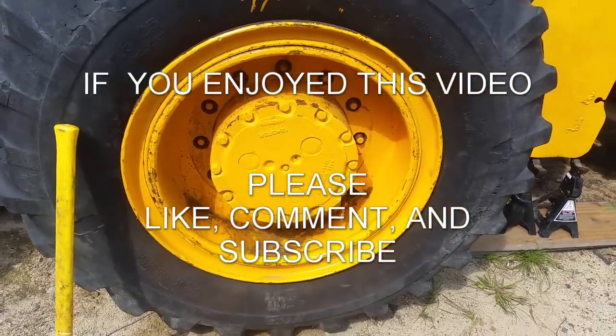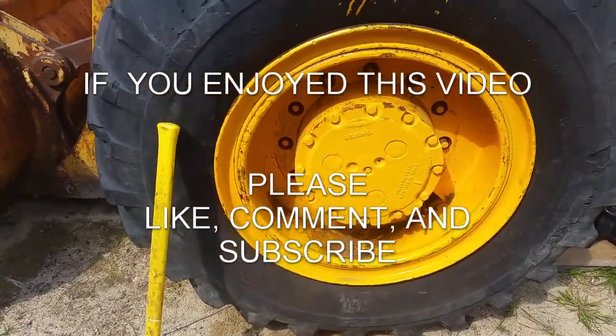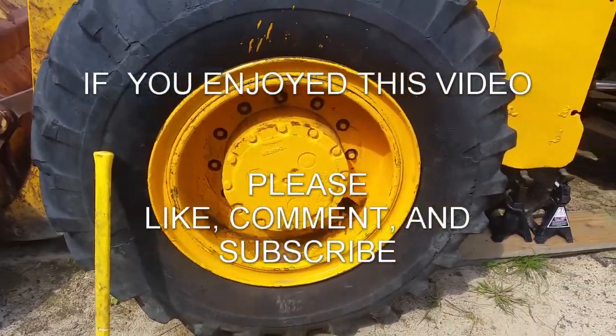That's it for now, guys. If you like this video, please like, comment, and subscribe, and I'll do more. This one was kind of a learning experience for me - I've never done a tire this big. Okay, that's it.